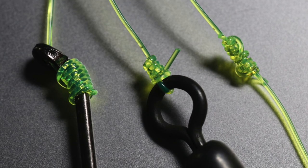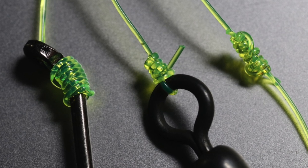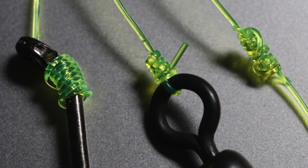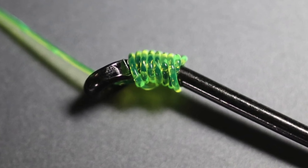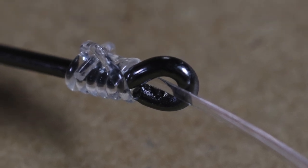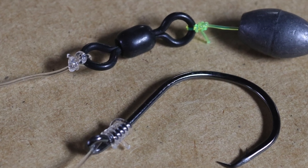Well folks, no matter what species of fish you fish for, knots are one of the fundamental things that you need to know and have a pretty good understanding of. Now if you go doing some searching on the internet, you'll find hundreds of different fishing knots and it can be quite confusing and quite intimidating, especially when you're starting out fishing. What I'm going to do in this video is go over three basic knots.